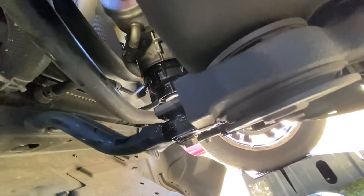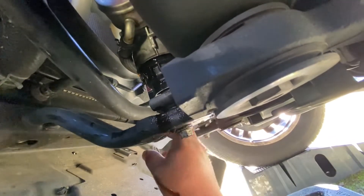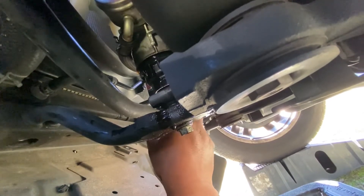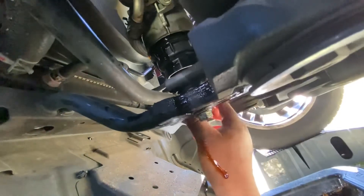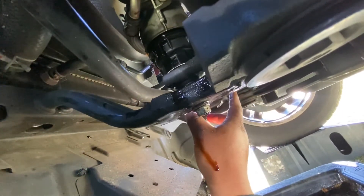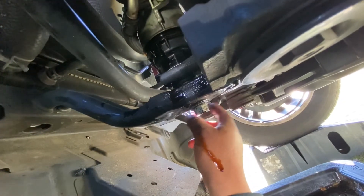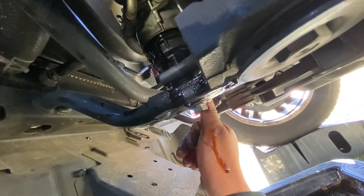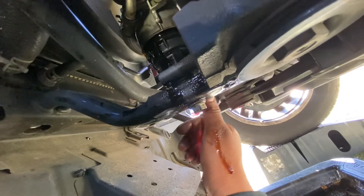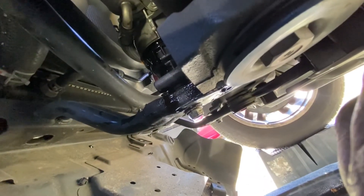Alright guys, I think it's all good. Just tie this filter, put everything back together, and you're going to use about six quarts of oil for this Toyota 4Runner. I hope this video helped you do your own oil change. I'll see you next time — thank you guys for watching, and please subscribe.